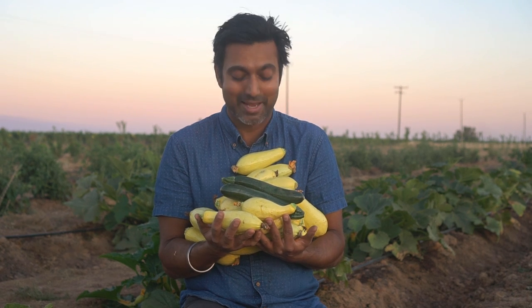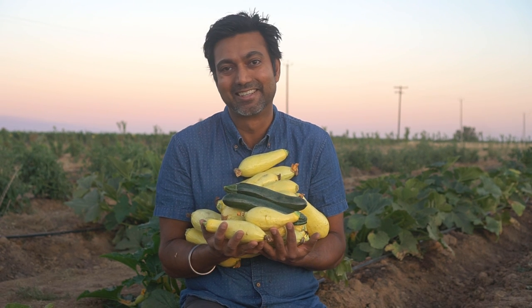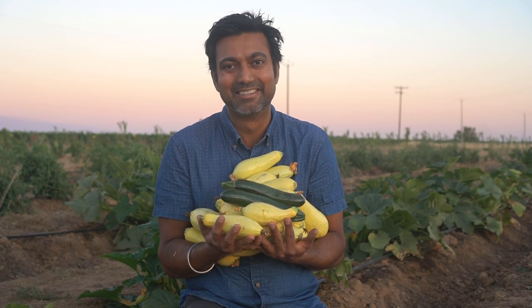Here's the harvest for today — squash from 10 plants, that's about 10 pounds of squash, and we've been picking this much every single day. I really hope you enjoyed this video and I'll see you in another video.